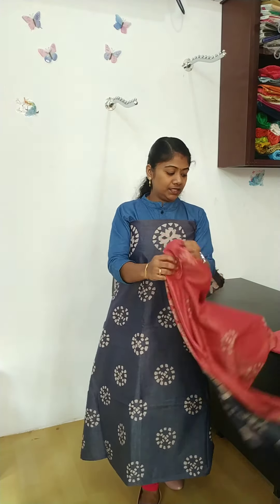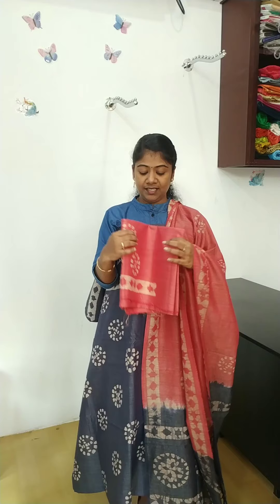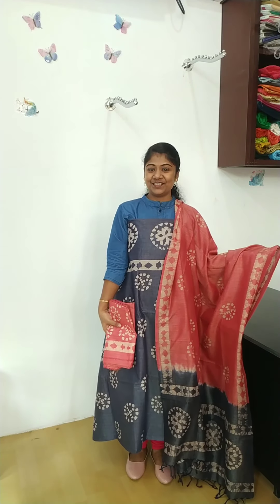This is the pink and navy blue combination. This is the pink color. This is the full view. This is the rate of 1050.